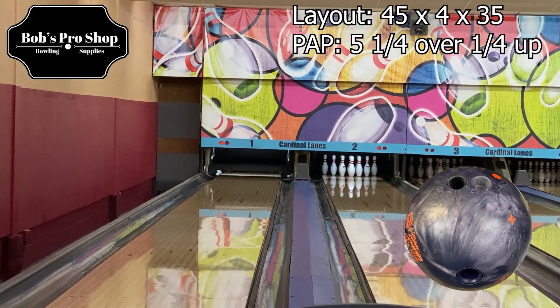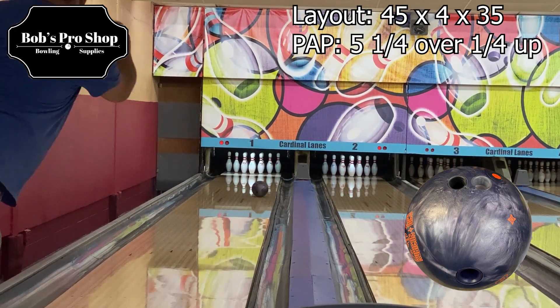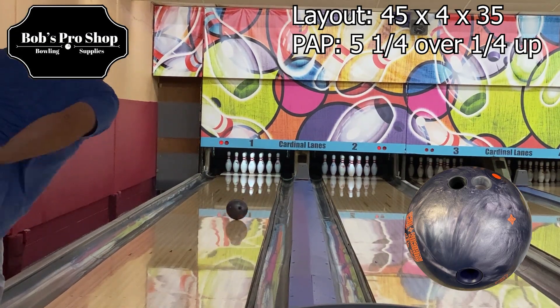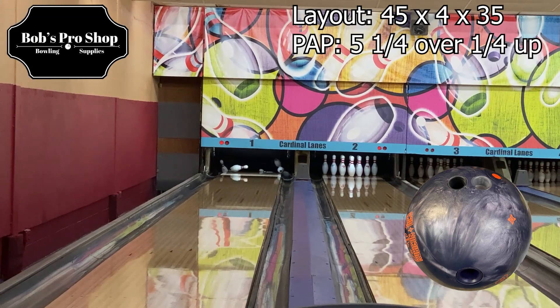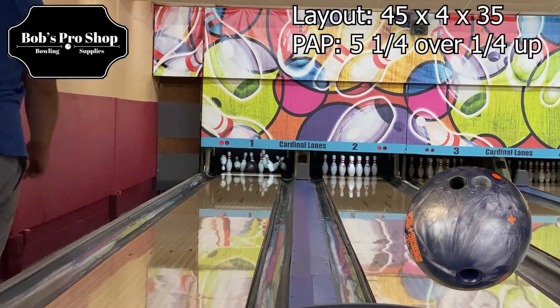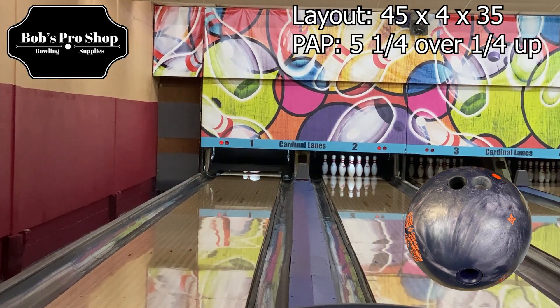At first I didn't know what to expect. I was thinking it may be something along the lines of how the Hot Cell was a couple of years ago, but the Hot Cell for me hooked too much. It was almost uncontrollable — you didn't see a lot of it on tour; everyone was still throwing Pitch Blacks for the most part.